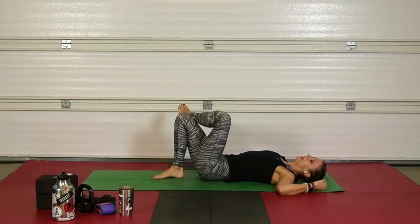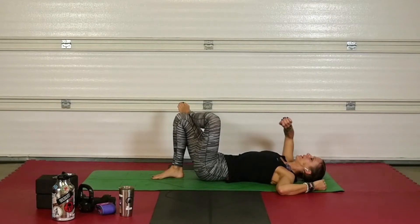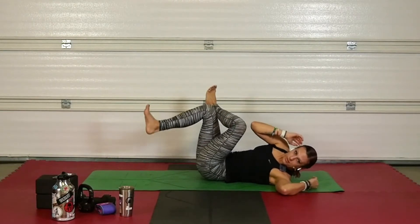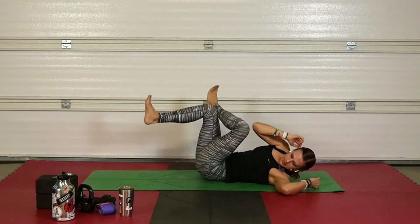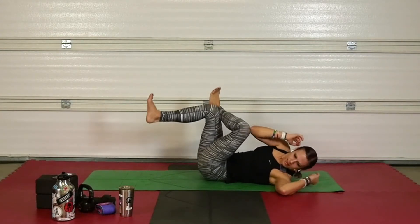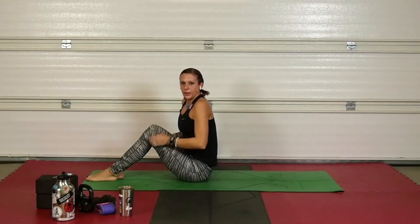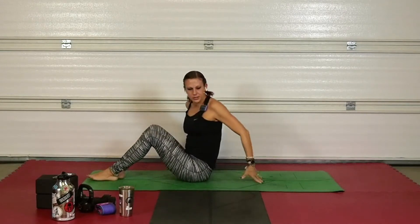Pulsing — flex those feet, set yourself up, find that elbow-to-knee connection first. It's all in this tailbone — it's this little pull from the tailbone, not kicking your leg to get you up. That's a cheat. You want to roll that tailbone up because just kicking isn't doing anything for you.